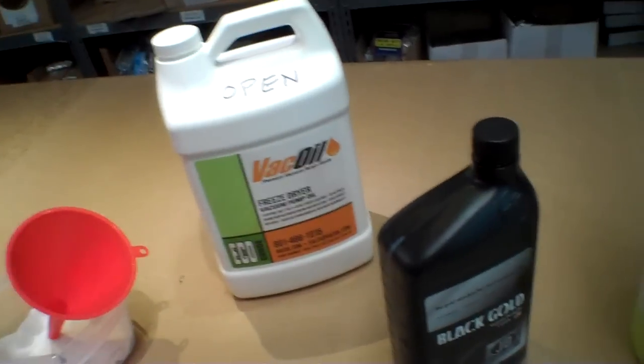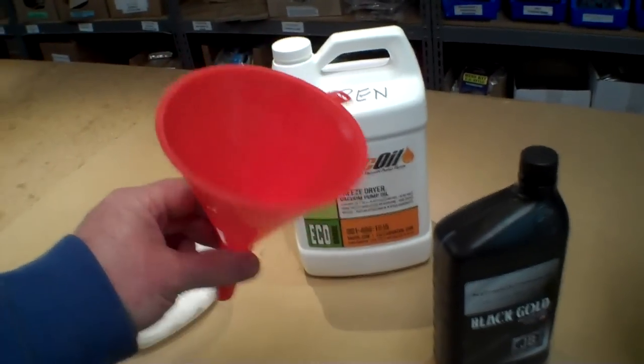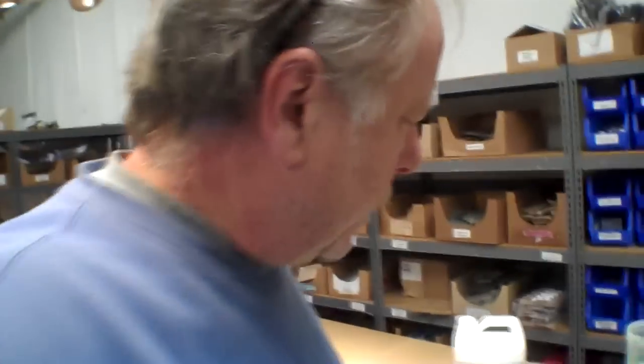To do all of this you need a funnel, and you can get a set of four of these at Harbor Freight for about a dollar fifty — that works out really well. Let me talk a little bit about this filter and then we're going to get set up and drain this.